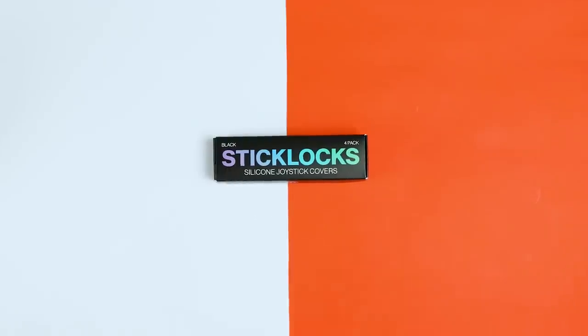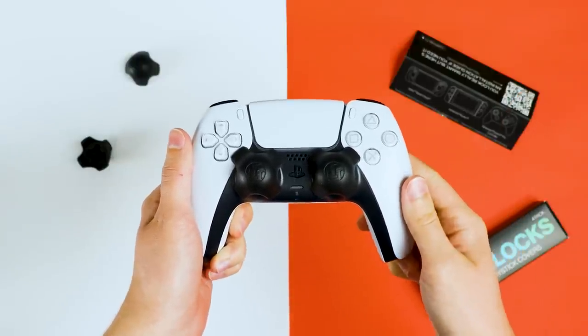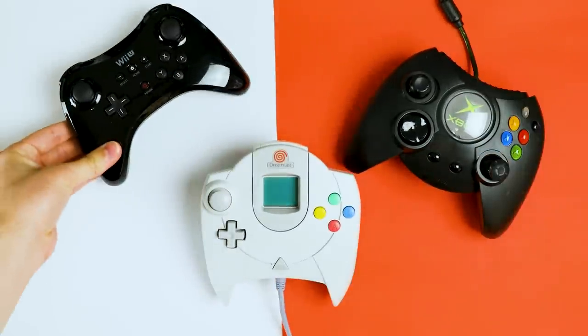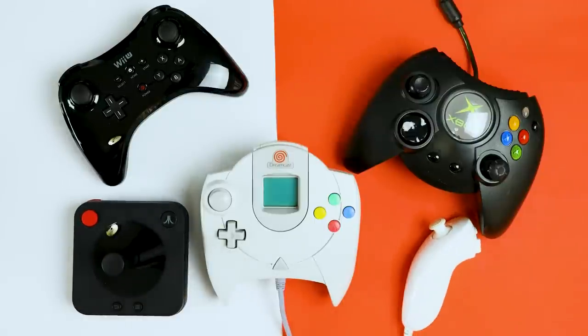I could just review these and say, yep, they fit on the sticks they say they do. But that would be a really lame and short video — what was that, like 7 seconds? So instead, I'm gonna take it a step further. What other controllers will this work with that they don't mention? Since I have almost every major console's first party controllers, I thought I'd test them all.